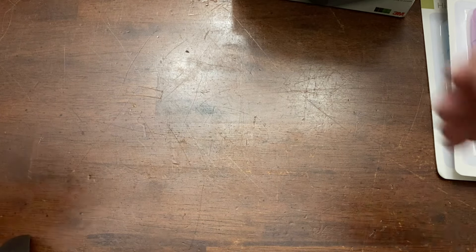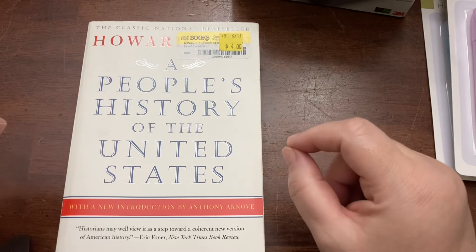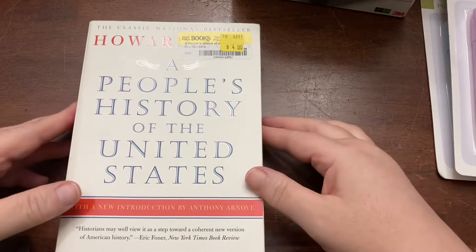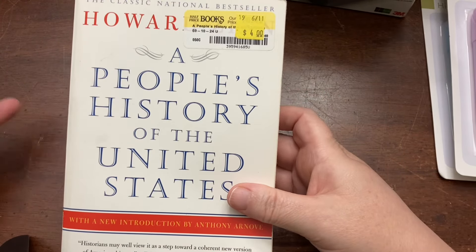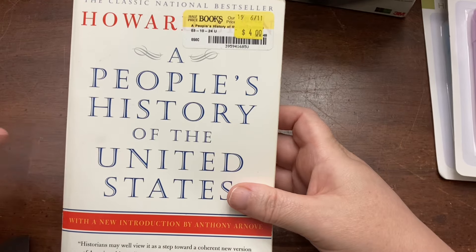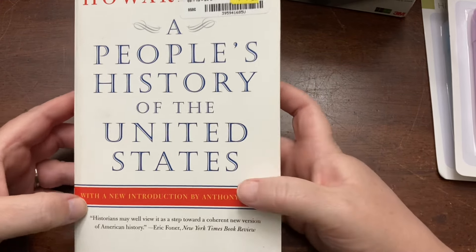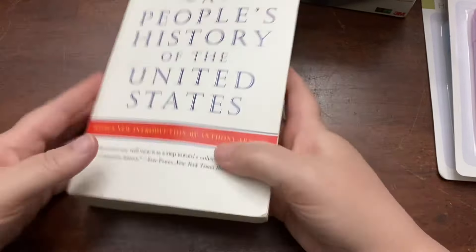All right, on to the books. I love Half Price Books, but whenever I go I try to stick to the clearance section because sometimes their books are overpriced — when you compare to getting it new on Amazon, sometimes it's cheaper new. But this is a book I've been wanting: it's A People's History of the United States, and this was in the clearance section for $4, so I grabbed that.